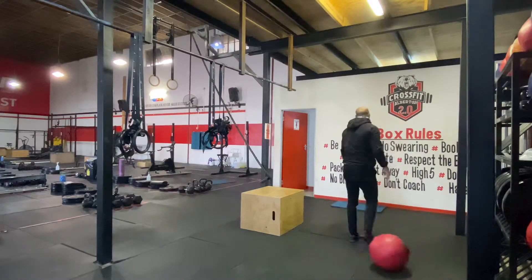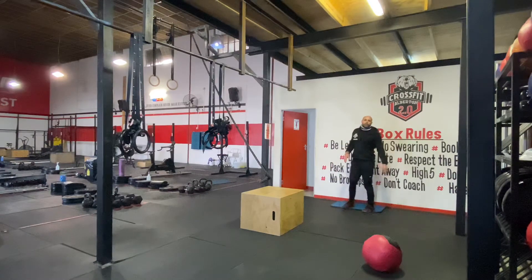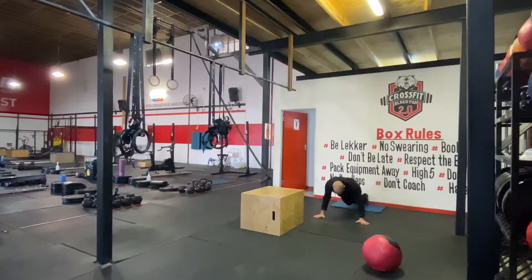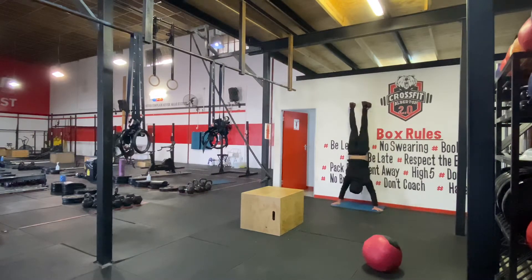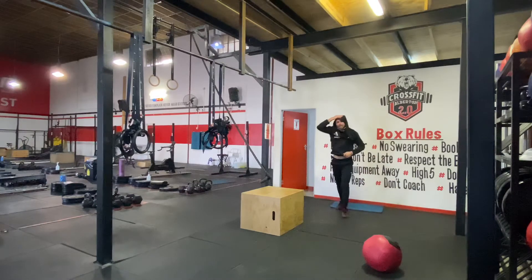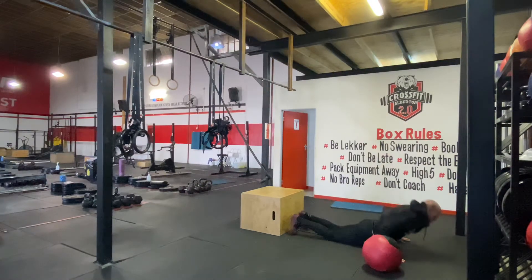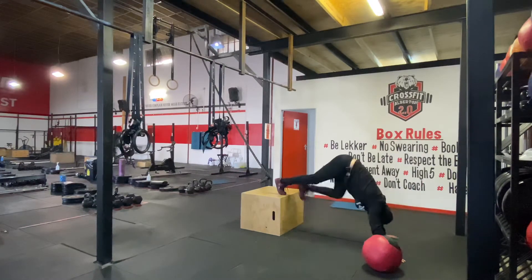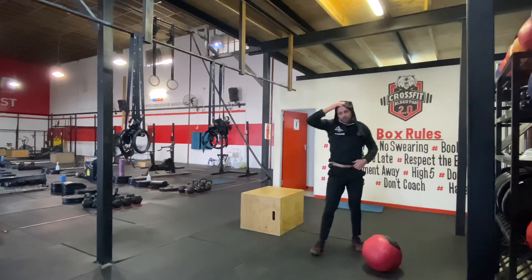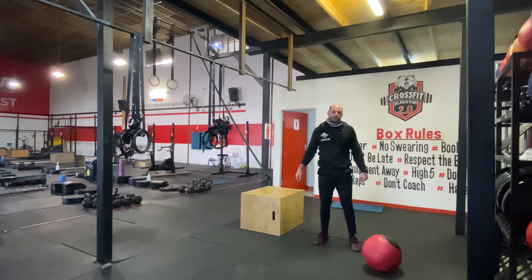Then today we're going to do wall climbers. You're going to do some shoulder taps on those — five wall climbers. Every time you go up, try to tap your shoulders. You can do it on a box — get your feet on the box and go back. You'll start with the wall climber, shoulder tap, shoulder tap, and then go down.